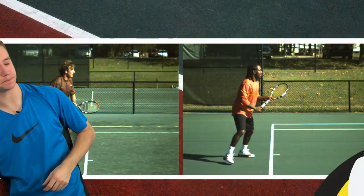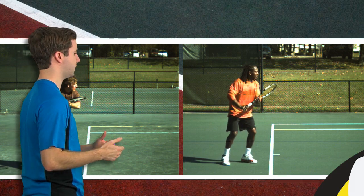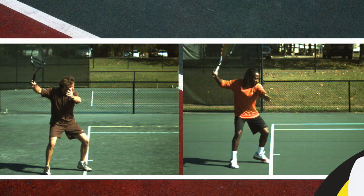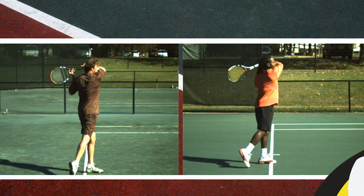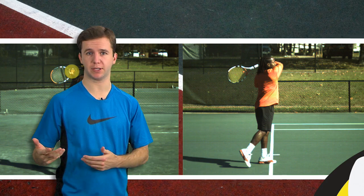To demonstrate this point, let's look at some high-speed footage of Frank Salazar and Oliver Ackley hitting a forehand. On these forehands, both guys are going to follow through over their shoulder. Frank is going to catch it, as you can see here, and Oliver is not. So again, entirely stylistic — both these guys have flawless forehand mechanics. You don't have to catch it; you can. It's up to you.